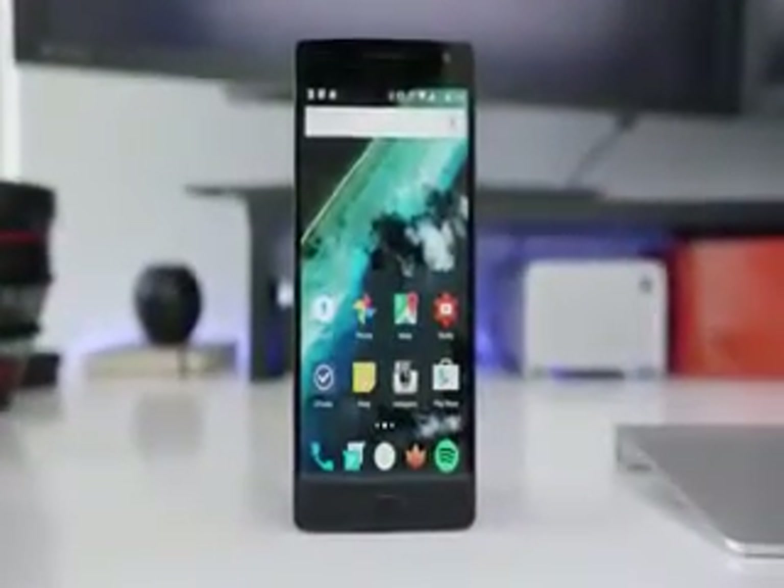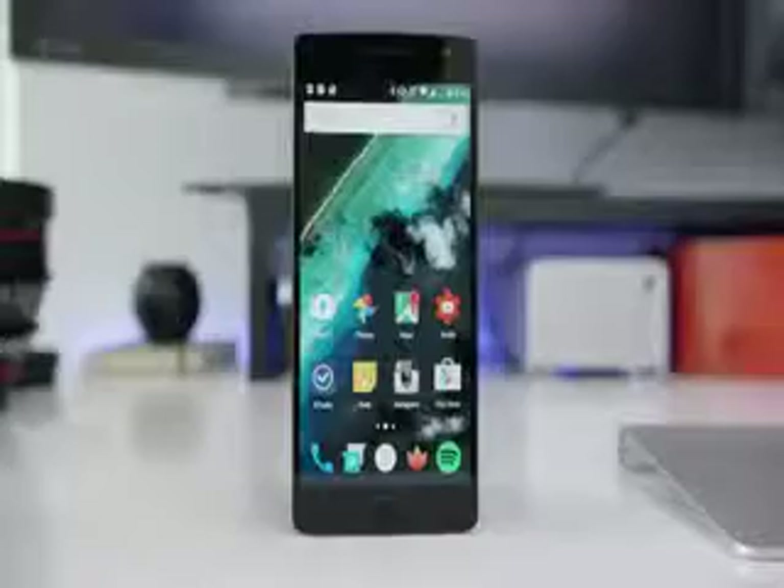I've been using this device for the better part of a month, about three weeks or so, as my daily driver. I know a lot of people get worked up over the 'flagship killer' slogan that they use, but I'm just going to ignore all the hype and just look at the device itself.